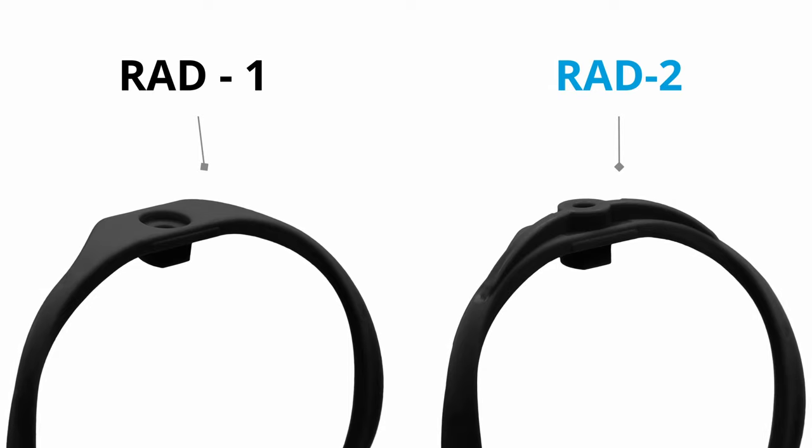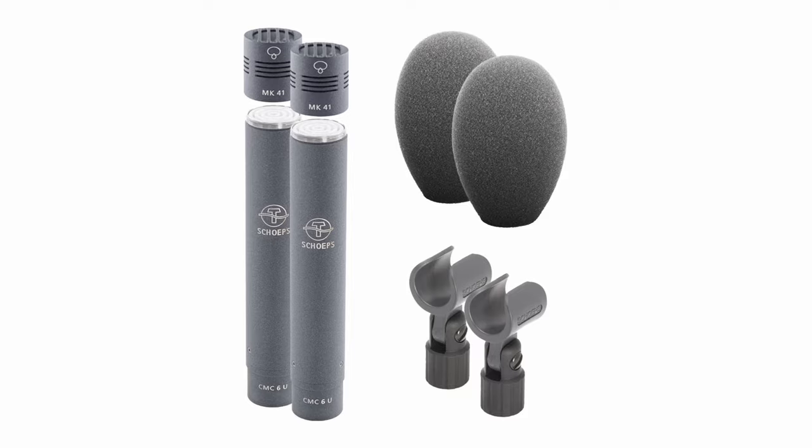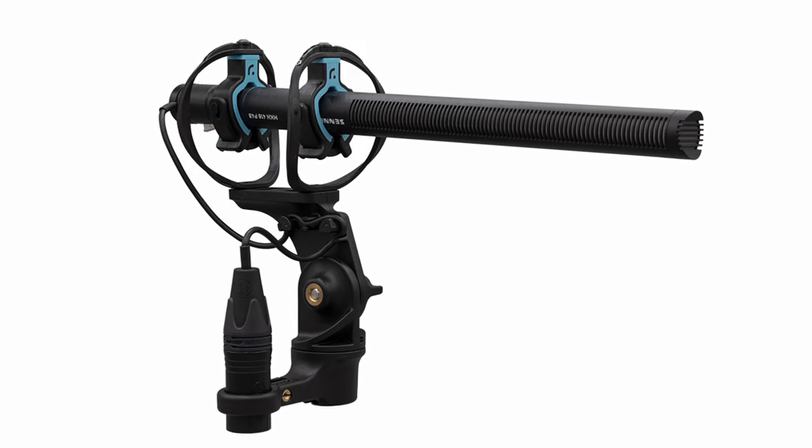Let's talk about the features and the things that I love about the Rad1 and the Rad2. You can easily confuse the two — they look very alike. What you want to look for are the hoops. The Rad2 hoops are meant for longer, heavier microphones over the Rad1, so the hoops are thicker and there's a little difference at the top of the hoops at the bridge. The Rad1s are meant more for interior, smaller microphones — your MKH-50s, your Schoeps CMCs. The Rad2s are meant for exterior microphones, like your 416s and Schoeps CMCs.